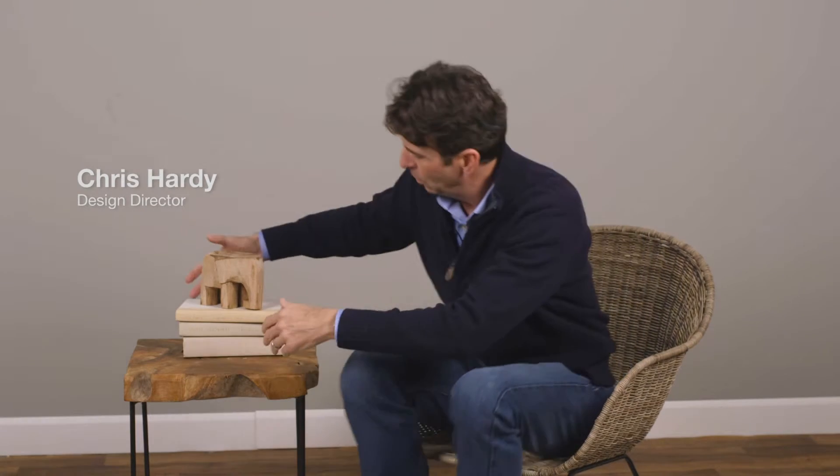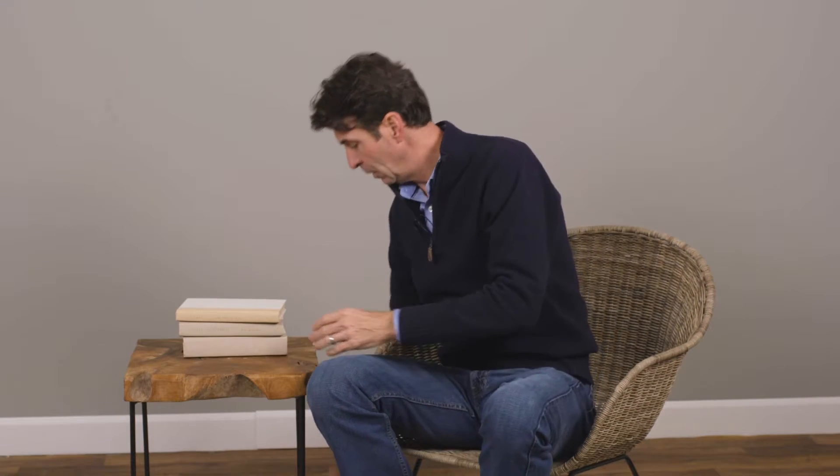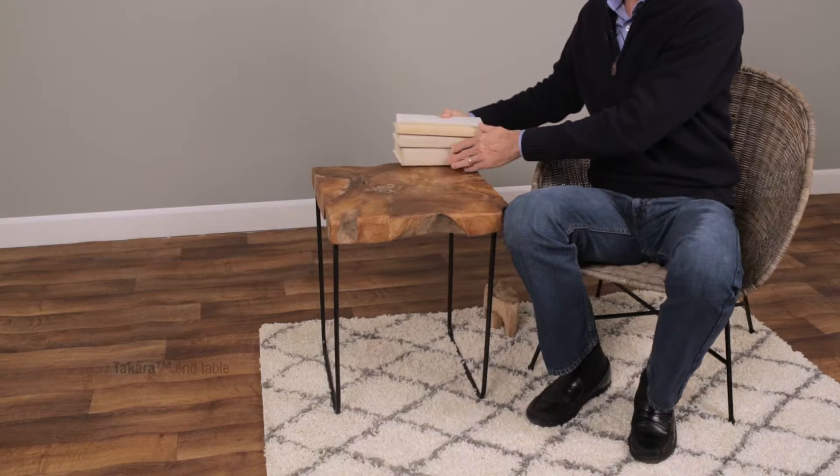My name is Chris Hardy from Design Ideas and I'm here to talk about the Takara end table. This is a nice little table that fits in a lot of places due to its size and scale.